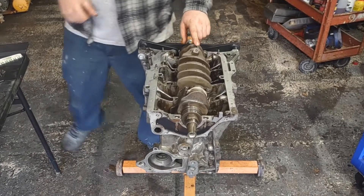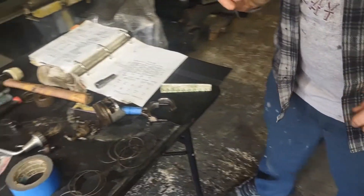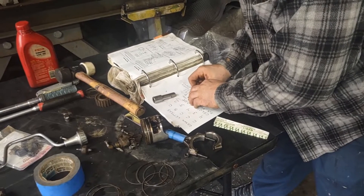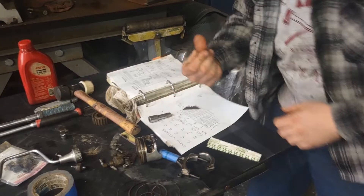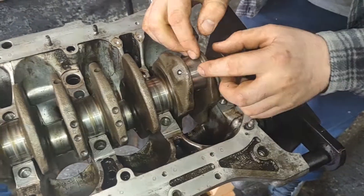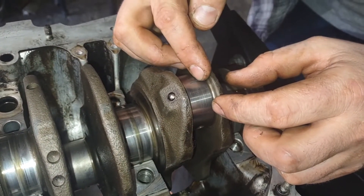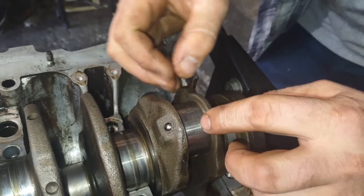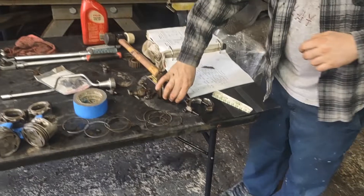I cut a plastic gauge already here — cut another one. It's just like the main bearing, basically the same thing, obviously just different numbers, different area. So you want your connecting rod bearing area to be nice and clean. There's our plastic gauge right in the middle.